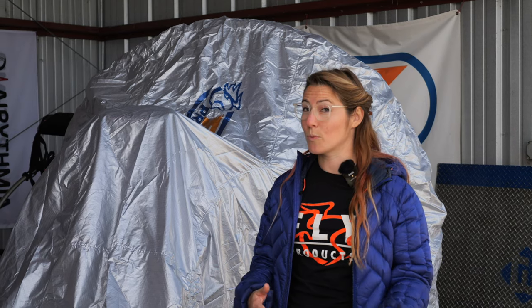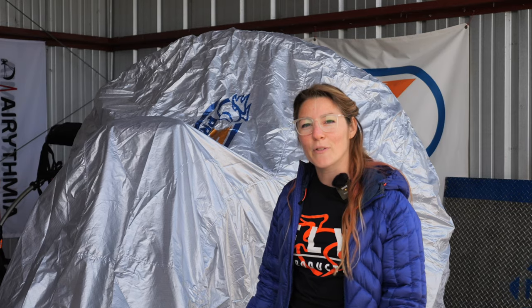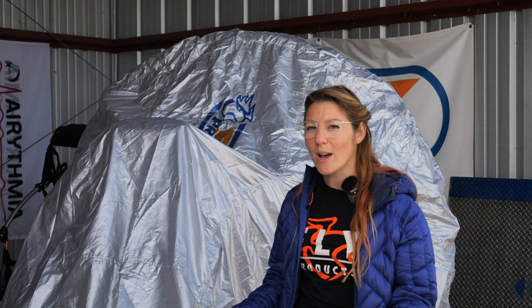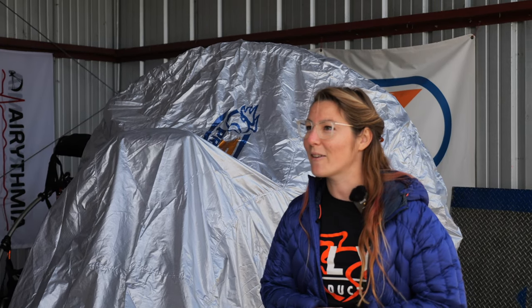There are a couple of things that Fly Products has recently come out with accessory-wise, and one of them was the trike cover. So we thought it'd be really cool to do a big unveiling for this trike. We've got a lot of hours on it, but we can really give you good input on what we think about it now. So we'll go ahead and pull the trike cover off.